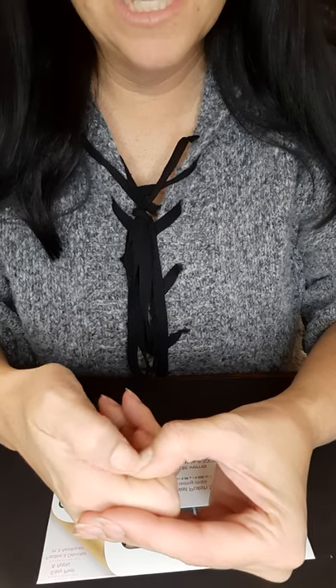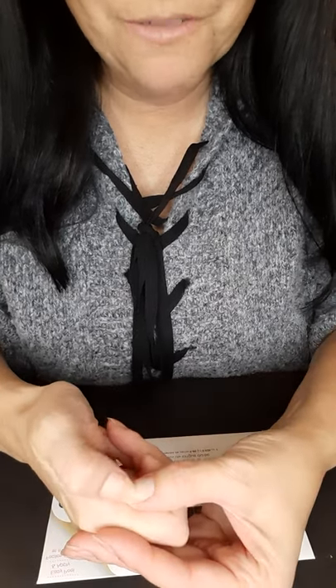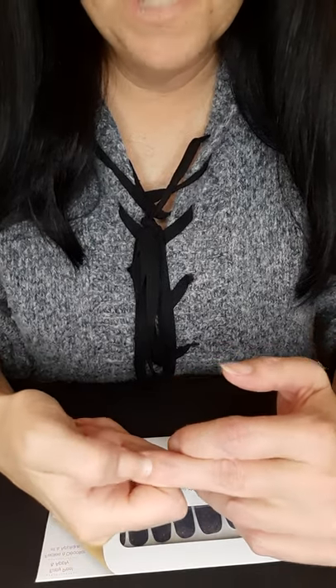I push my cuticles back and scrape off anything — I have a little bit of residual Color Street polish from the time before. I make sure I scrape all that off because if it stays on there, when I apply my new ones they're not going to stick in that spot. I want my nails nice and clean, and pushing back my cuticle as much as I can so I can put the strips as far down as possible — then when they grow you won't notice it for a while.